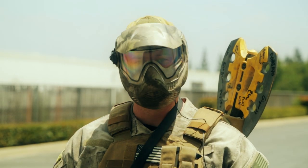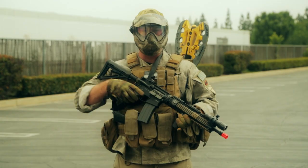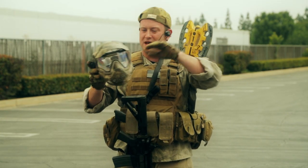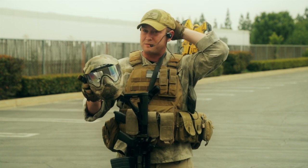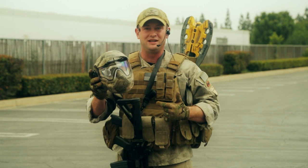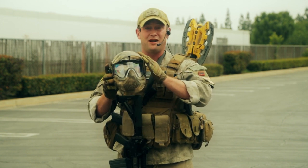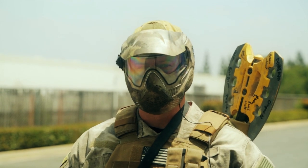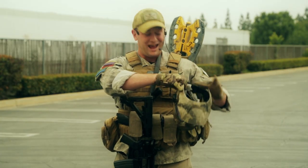First and foremost, I want to go over the protective gear I'm using on my head. I've got an NX MI7 face mask that I'm rocking. I'm a big fan of these face masks because not only are they affordable, but they also come pre-installed with a thermal lens, and they also come with a visor that you can add on after you open up the box. It also matches my Atax camo scheme, which works as well.